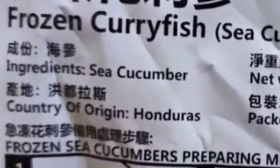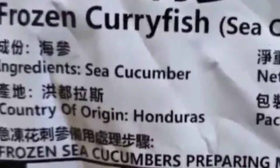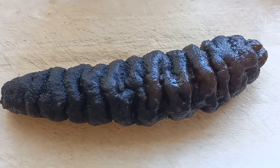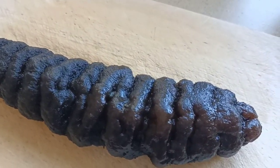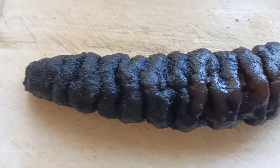For our ingredients, I have here a frozen curry fish sea cucumber from Honduras. There are a lot of types of sea cucumber, but I am using a curry fish sea cucumber which possesses the best quality among others. Its color is brownish or yellowish brown.